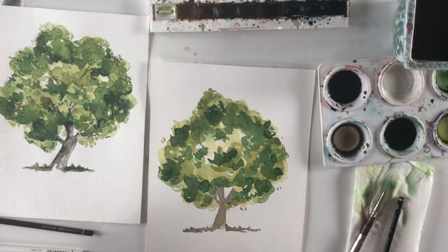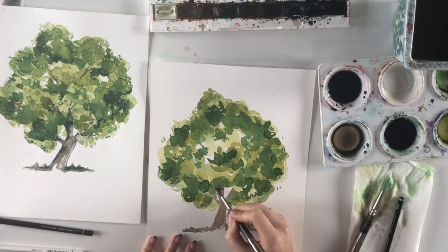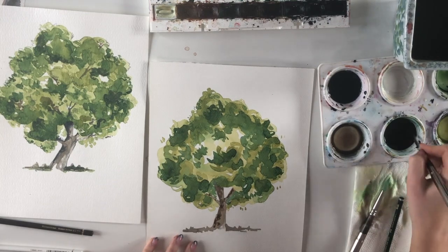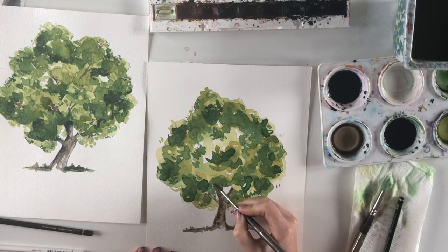Going back over the trunk with sepia — the same general area but with different strokes, highlighting different areas. Think of the bark: it's not a flat surface, it has lumps, bumps, and pockets. You're just going back over the tree and the little area of greenery around it. This just takes time — it's layering bit by bit.